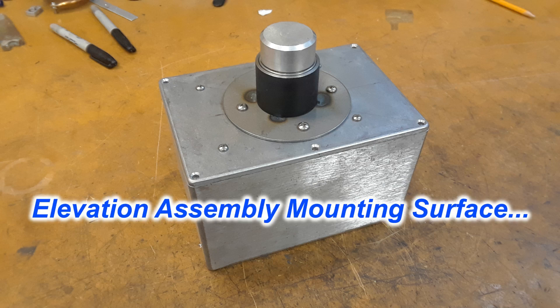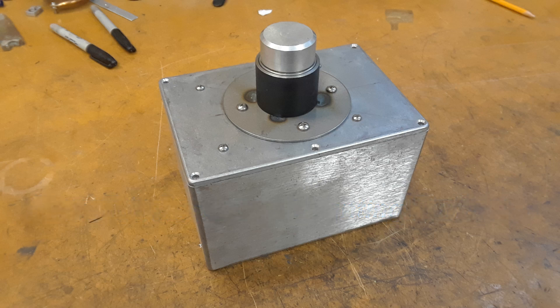After all that, I had an aluminum knob off another old project, and it went on top. It's going to be the mount for the elevation drive.